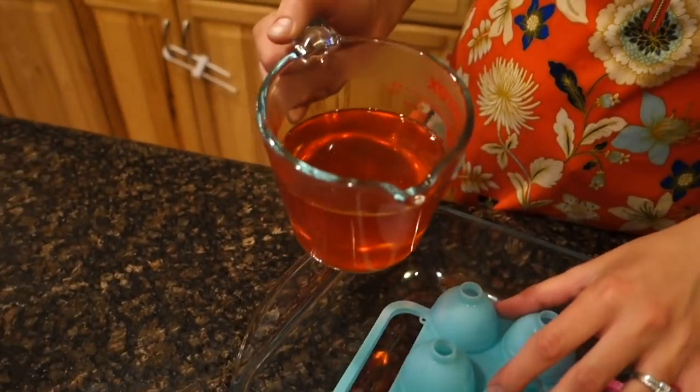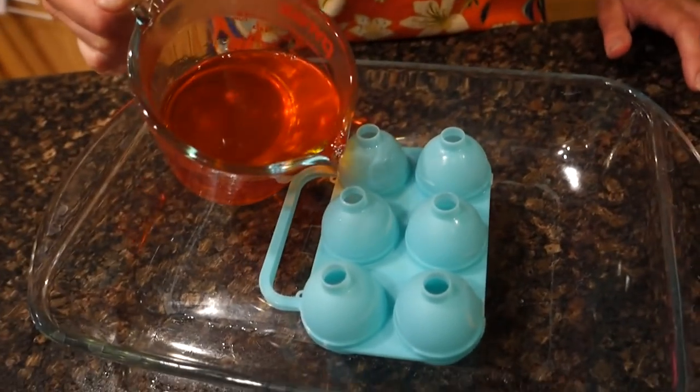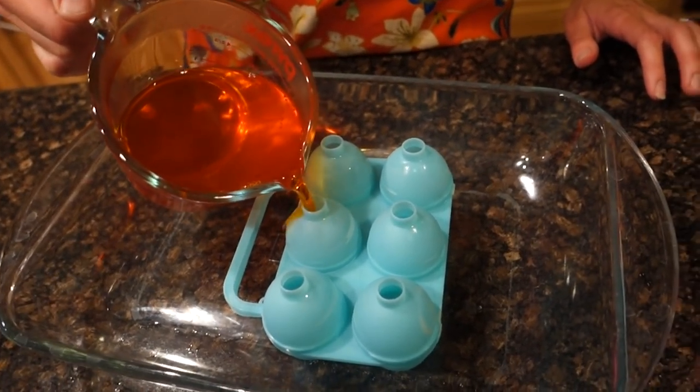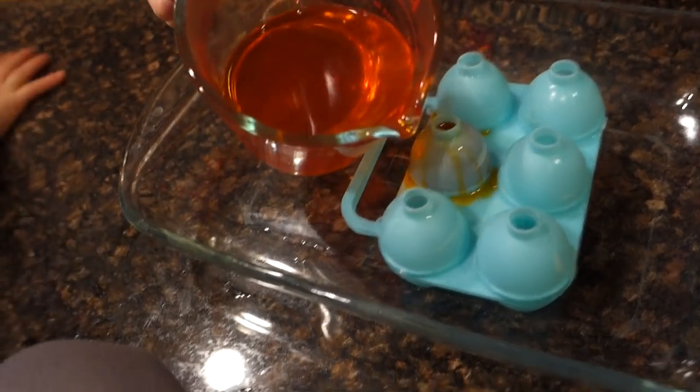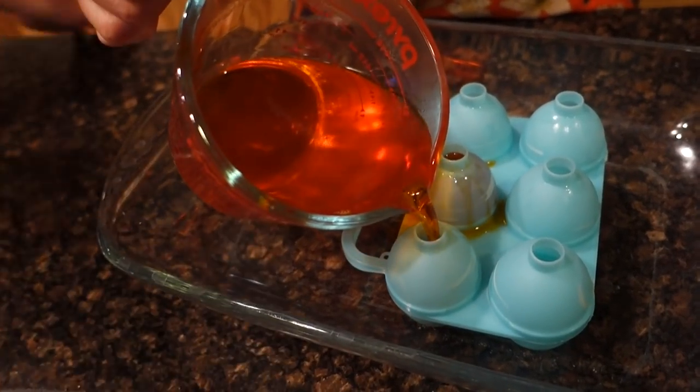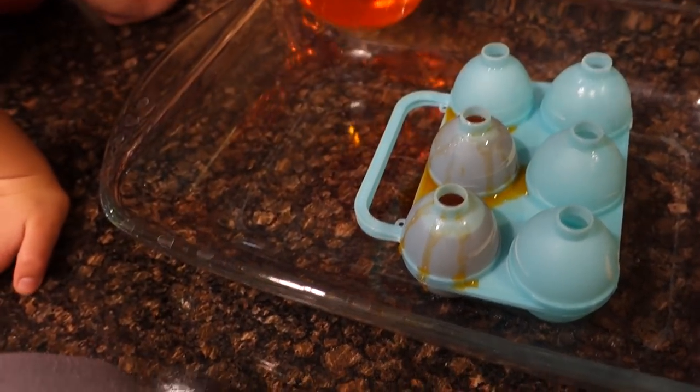So pouring time. We're going to do orange first — we'll put orange in the blue mold. Let's do it in like a container or cup. There we go. We got Alex filming here for us. Oops, I'm totally spilling. It's actually really hard to pour this. I'm fine.